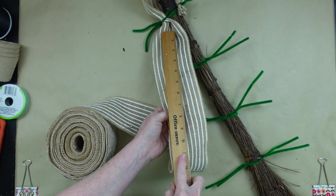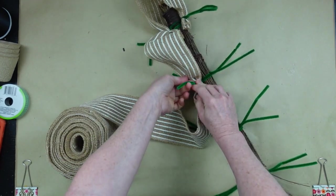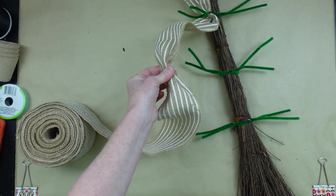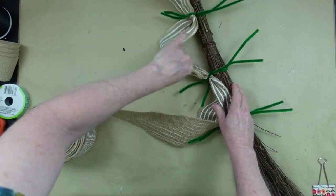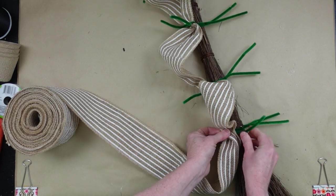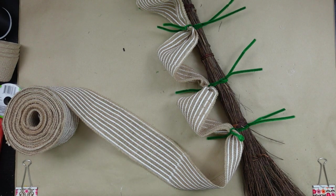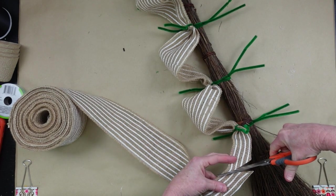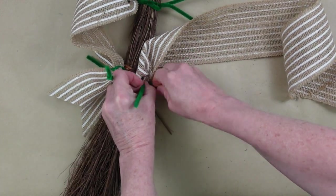You don't want to use zip ties here because we're going to be adding more on top, so the pipe cleaner needs to hold it in place — or you can use floral wire. Continuing down in nine-inch little poofs all the way to the bottom. You can eyeball it if you don't want to measure; I just want them pretty much the same size. When I get to the bottom I'll give it a little dovetail.